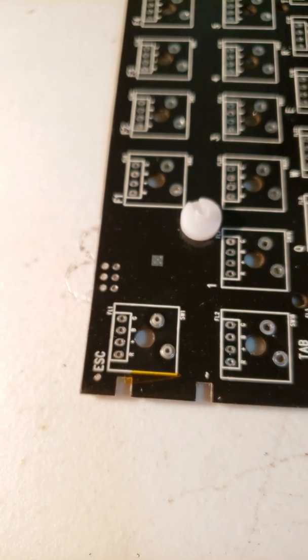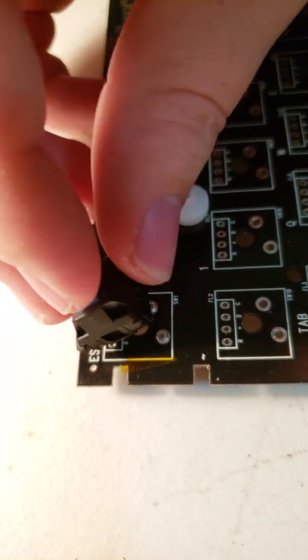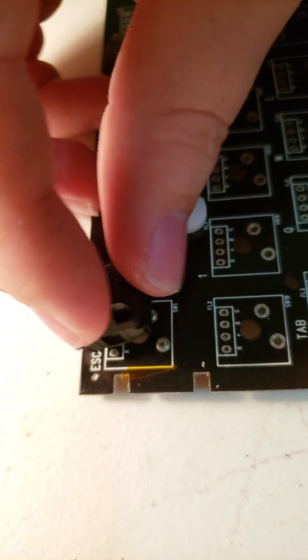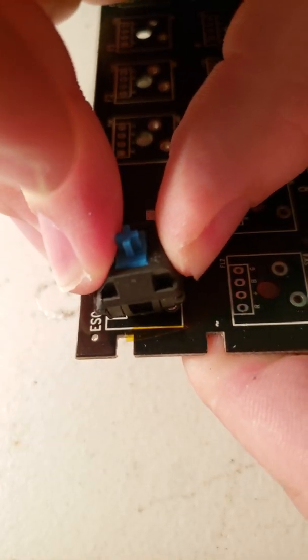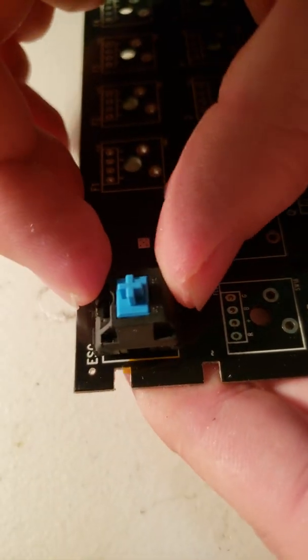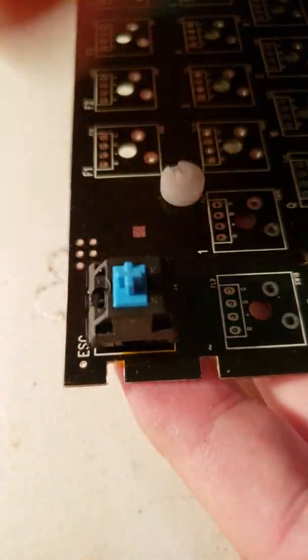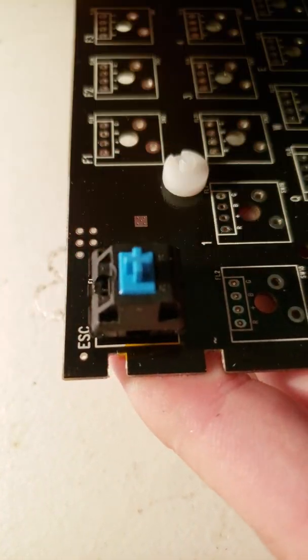I'll just try this Cherry Blue switch. Once you have it all soldered together, you can put your switches in like so. They're really firm, so there's my switch in place. Of course, you'd have a frame — or a plate, I mean — with this as well. It's just for a quick demonstration.